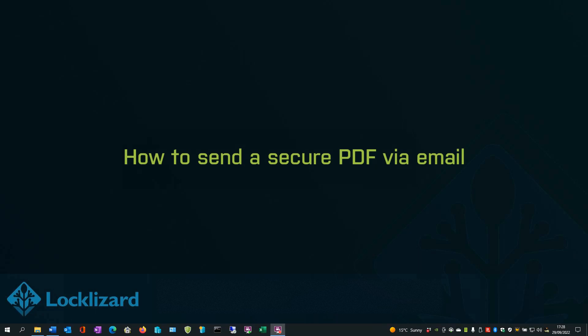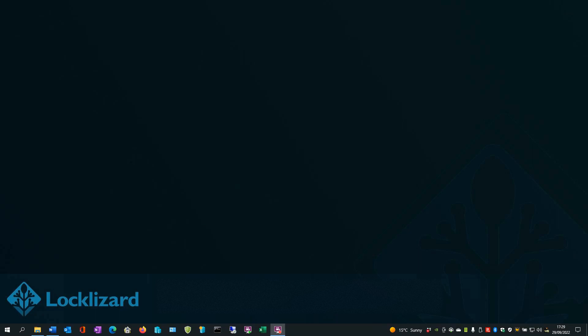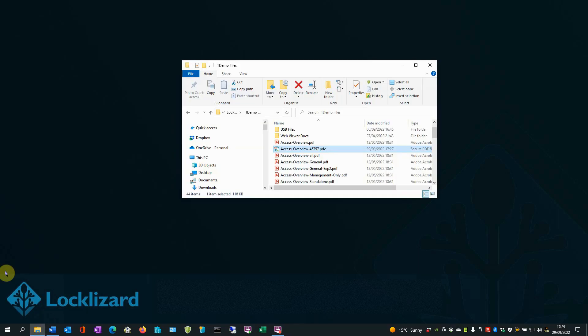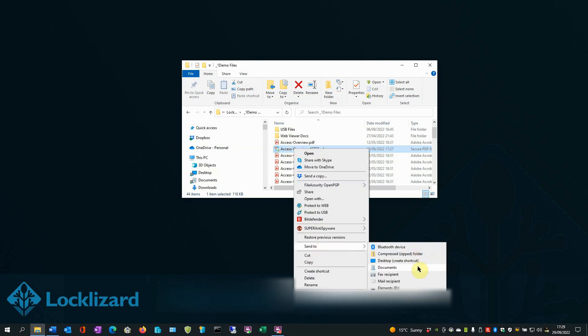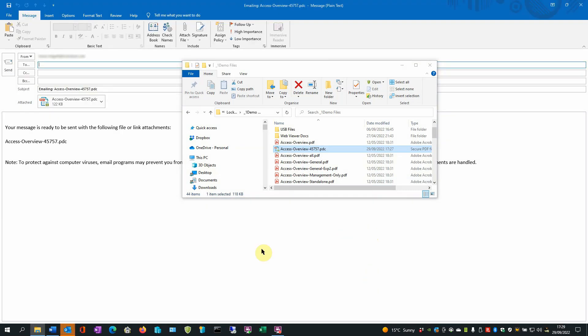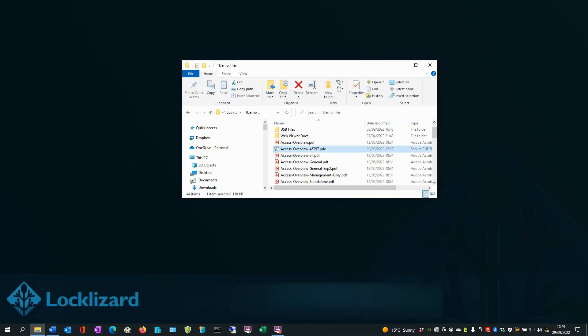How to send a secure PDF via email. Once you have applied all the necessary controls to your document and published it, you can send the secure PDF file over email as you would any other file. Users cannot open it unless they have a valid license file on their computer, and the file is protected with 256-bit AES encryption, so there are no risks associated with its interception. Open Windows Explorer, identify the PDF document you wish to send by email, right-click on it, choose Send To and then Mail Recipient. Your mail client should open up. Change the body of the text as you wish, fill in the details of who you're sending the document to, and then click Send. Close Windows Explorer.